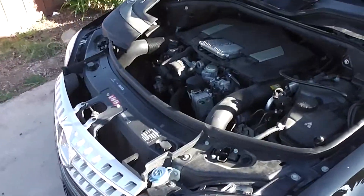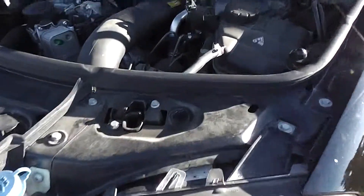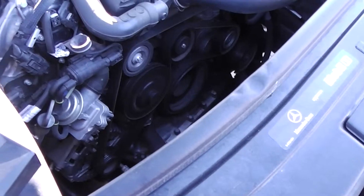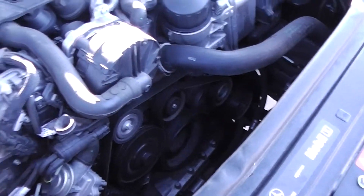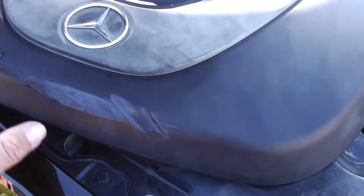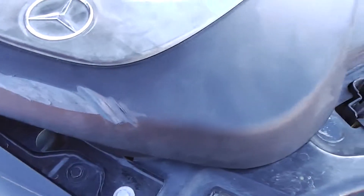I don't hear any ticking. Regularly serviced. It's all tight, a little squeaky. There's a little damage here on the cover where the fan blade came off, and that was repaired.